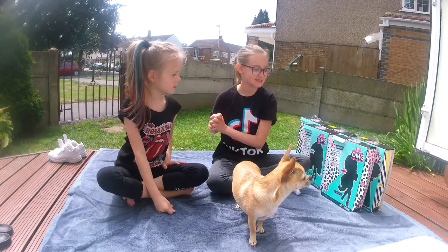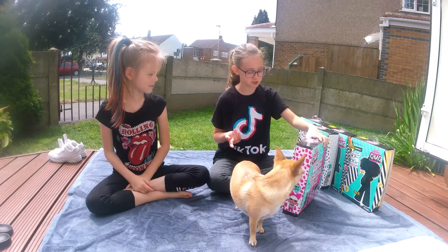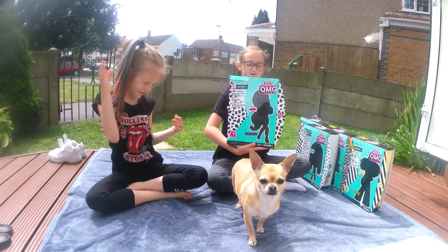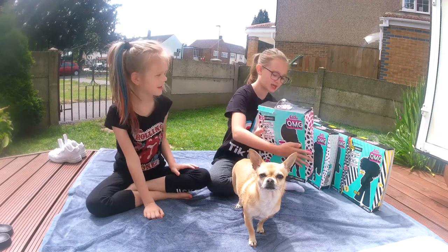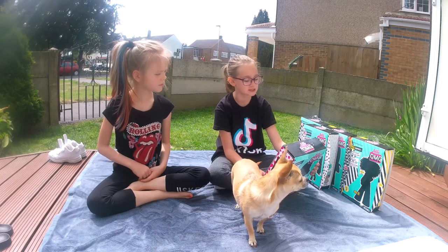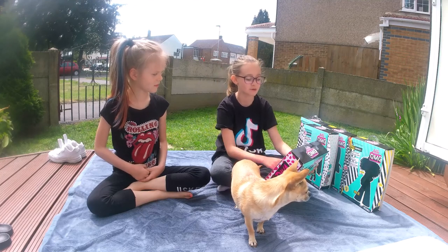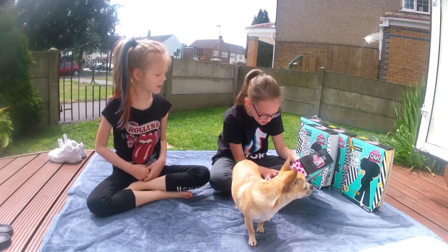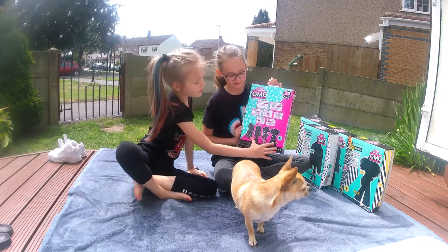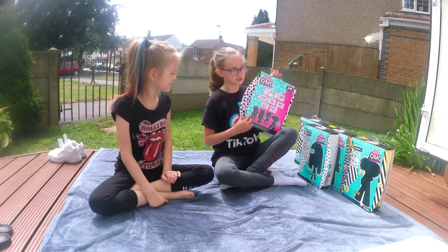So the first thing we're going to do is Lady Diva. She wanted to do this one first, so we're going to do it. This is the front of the box, and this is the back. It just says little words about them. It says, OMG, we sisters strut their style and stand out from the crowd, because we're here to surprise the world and help it in different languages. And basically, on the back we have all the characters - OMG dolls. This is the whole set.